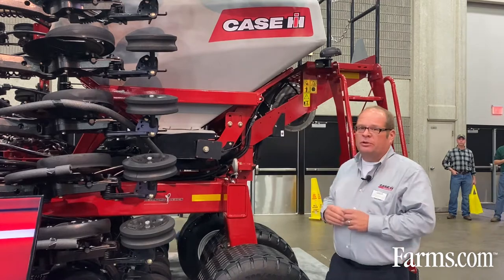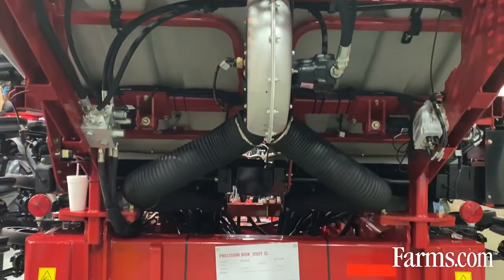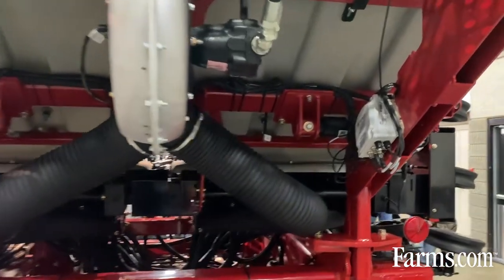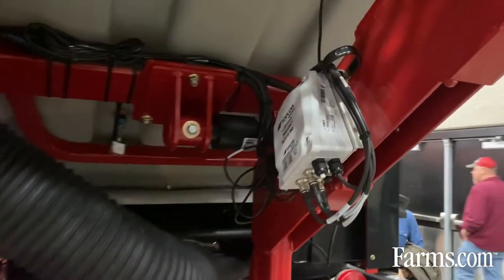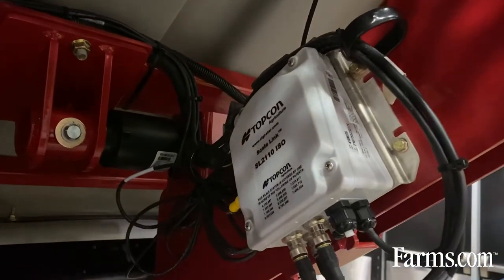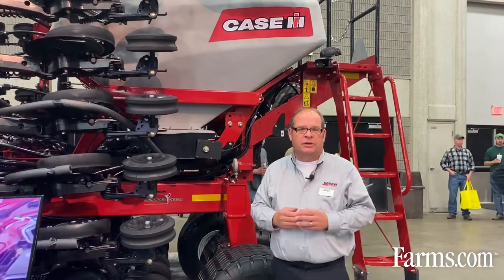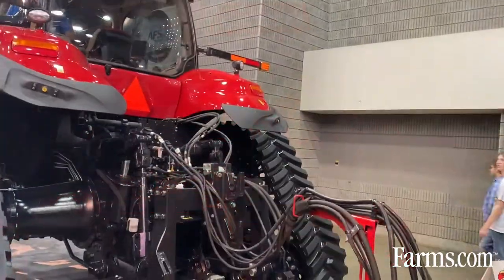We've also made some enhancements to our scale kits, which are an optional order on our Precision Disc 550Ts. When you order scales now as an option, it comes standard with auto calibration. That allows you to better fine-tune your rate while you're seeding in the field to get a higher level of accuracy.